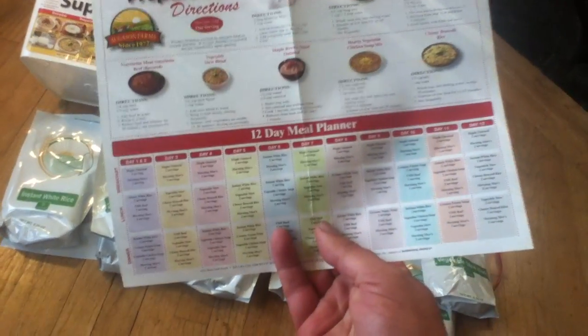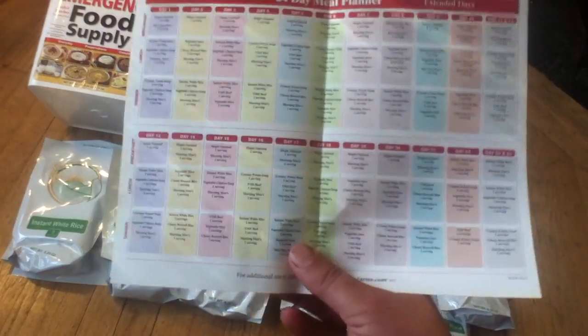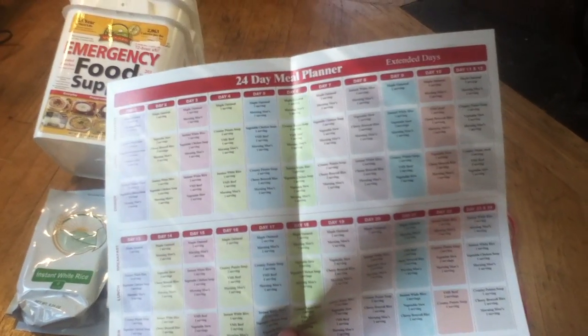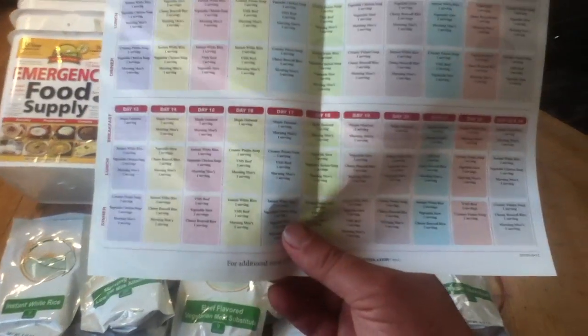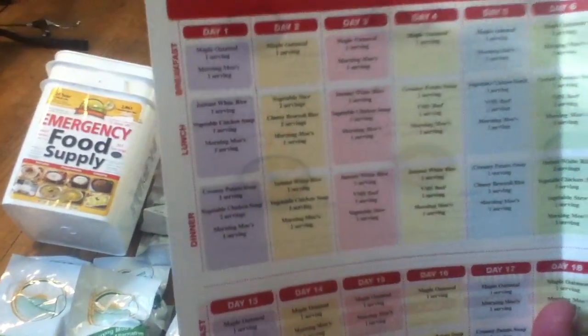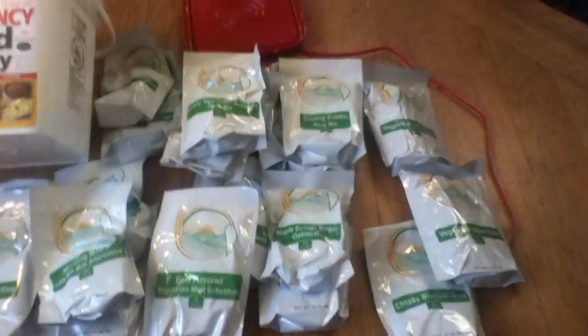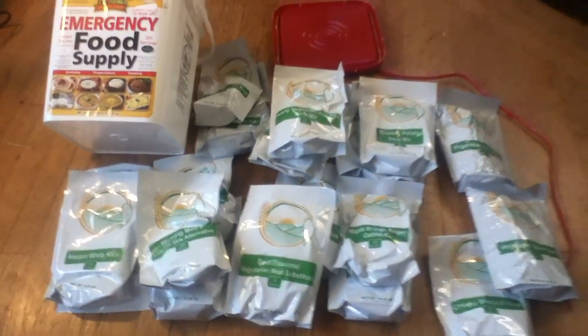It's a meal planner, and the way it works, it has a couple of different meal plans depending on your level of rationing. There is a 24-day meal plan, but that's almost like a starvation-level thing. The 12-day plan is less of a starvation level. When you look at the servings, a lot of them got cut in half — or call them crowd-sized servings. That's another way to consider it.